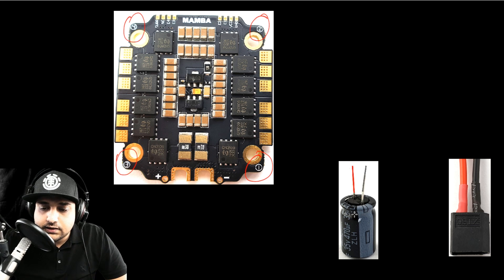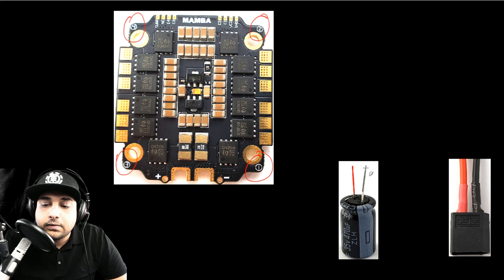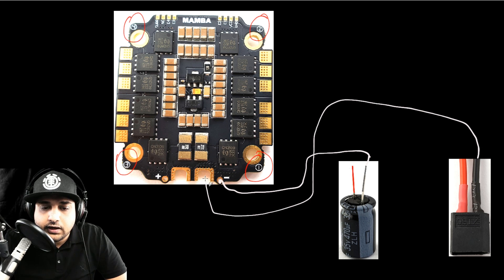Now let's discuss the low-ESR capacitor. They do provide one — not this exact one but they all share the same characteristics. For every capacitor you'll ever get, you'll see one side with a stripe — that stripe indicates the ground, which is the minus. The ground goes right into this part here. If you don't have these dedicated holes on an ESC, you want to put the capacitor where the XT60 is going to go, connecting the grounds together — which can be a nightmare. These dedicated holes are a really nice design aspect.